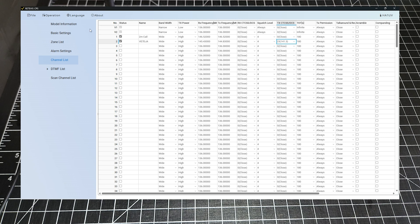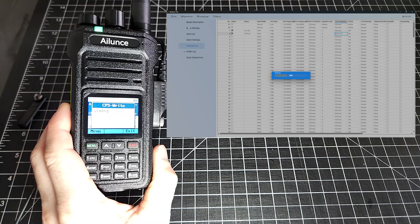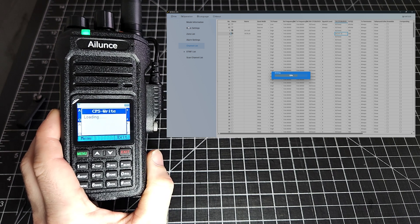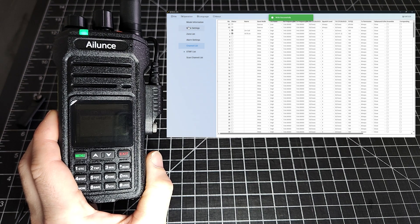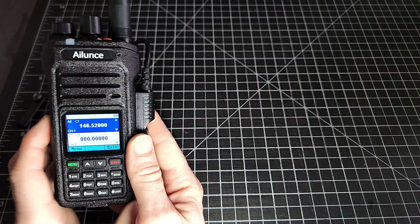We don't have a receive tone, but we do have a transmit tone — that is 141.3. I'm going to save this file as well, so that we have a save file and can revert back to it if we need to. Let's go ahead and write this to the radio — click write. As you can see, the radio is writing. This is in real time; it doesn't take too long at all. Probably get a restart. 146.520, and if we are correct, the next one: 145.430.